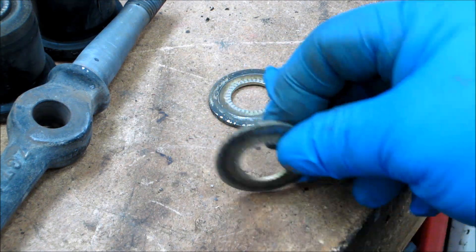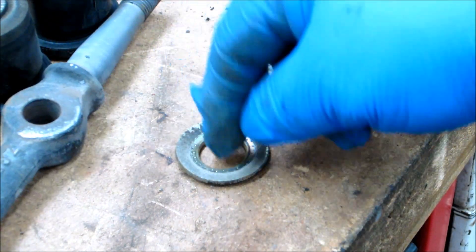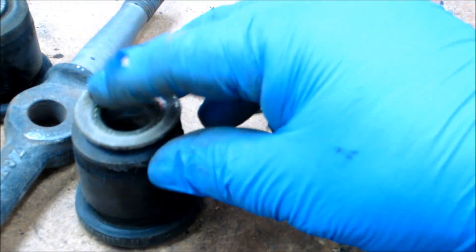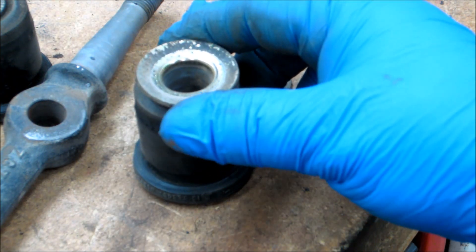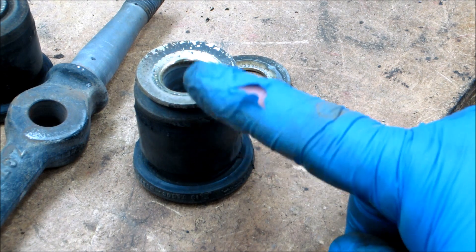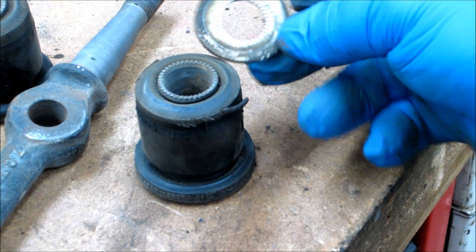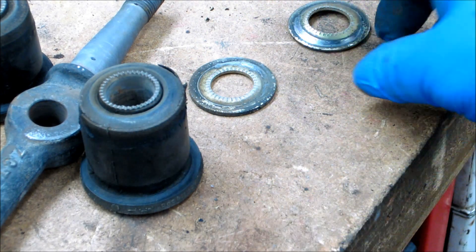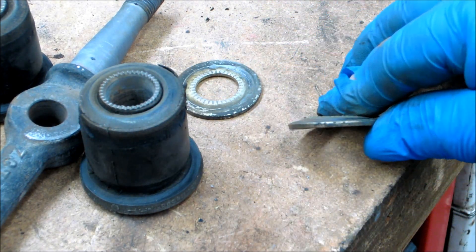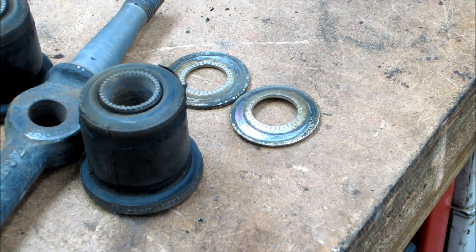I thought I'd show this real quick. This is the first washer — the one that was on top of the bushing that got pushed out first. That's the rubber pushing up and bending that washer. There's the second one that just simply fell off without any problems. You can see that dome is at least an eighth of an inch. I'm basically just going to put that in the shop press and squeeze it back down flat again.